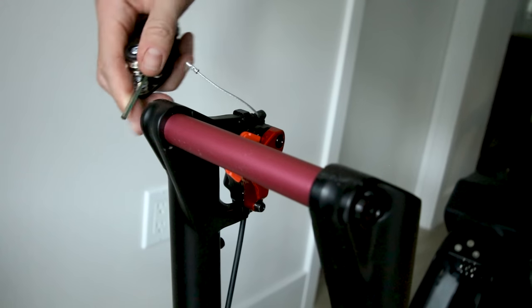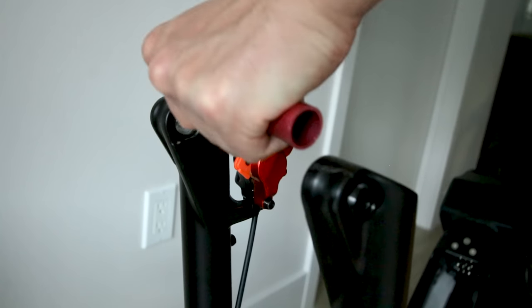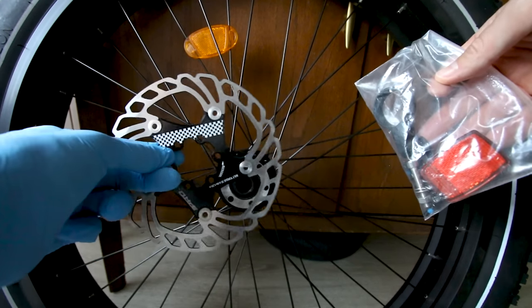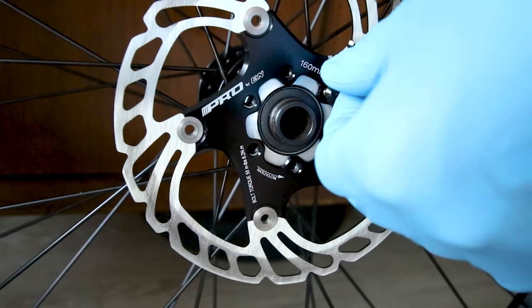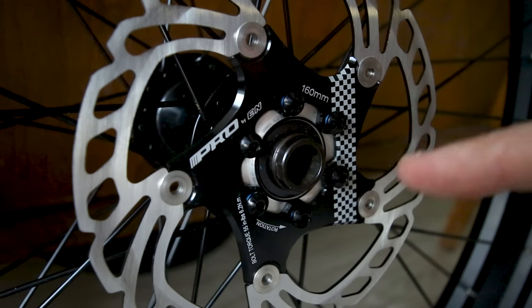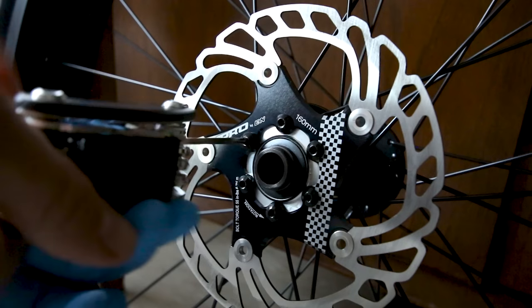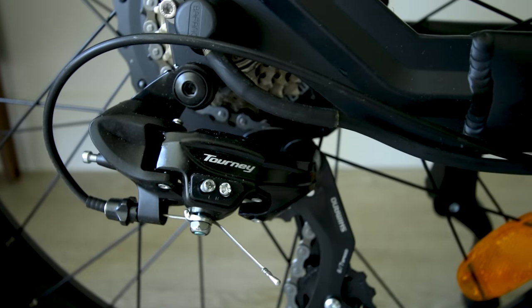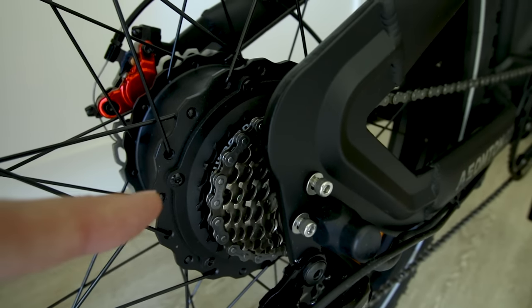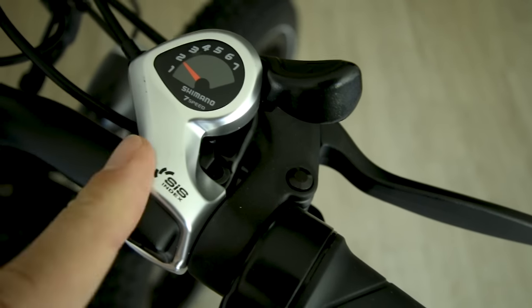Here's a closer look at the through axle — time to put it on. It's pretty simple, don't be intimidated. Just go through and tighten them in a star pattern. Battery's charged. Shimano Tourney derailleur with seven Shimano gears.